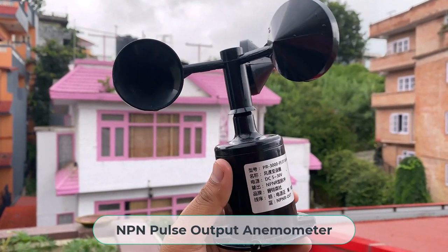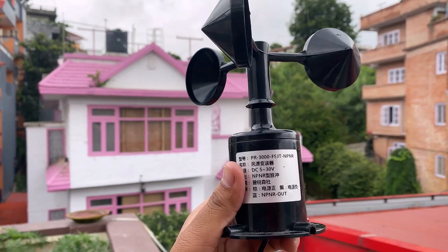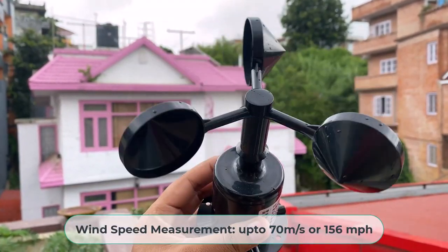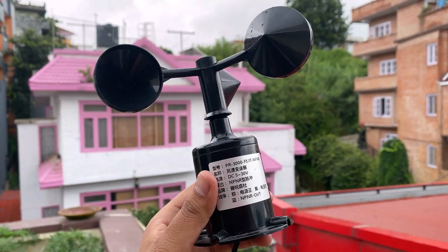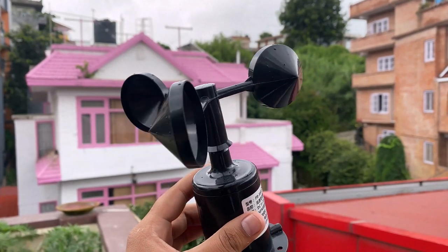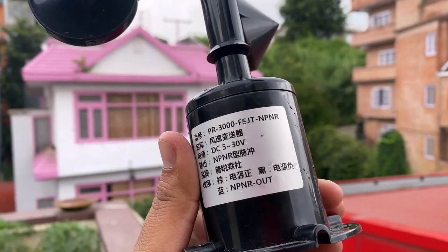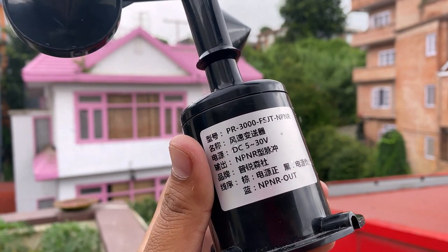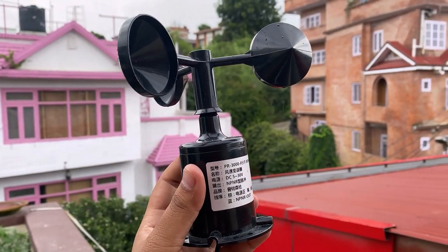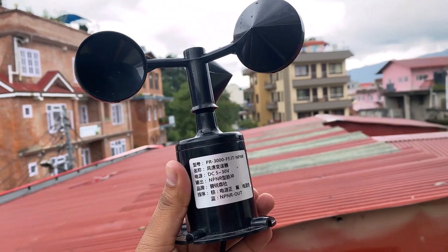Welcome back. The NPN pulse output anemometer sensor is a 3-cup type anemometer capable of measuring wind speed up to 70 meters per second or 156 mph. It is composed of a shell, the wind cup and the circuit module. After testing many types of anemometers, we found this NPN pulse output anemometer to be the best quality as well as cost effective. Unlike the analog output version, this anemometer's pulse output reflects the wind speed more accurately.